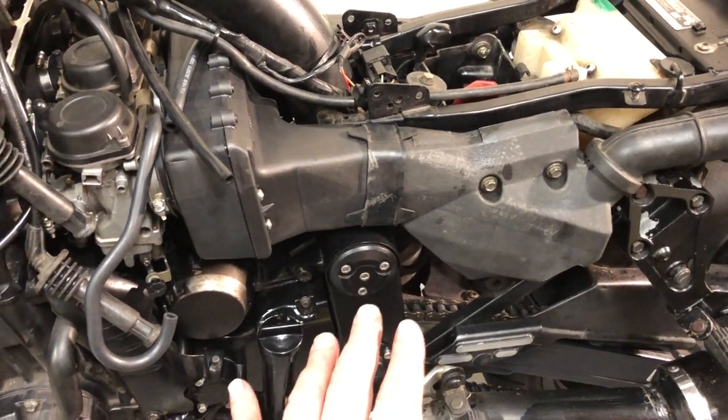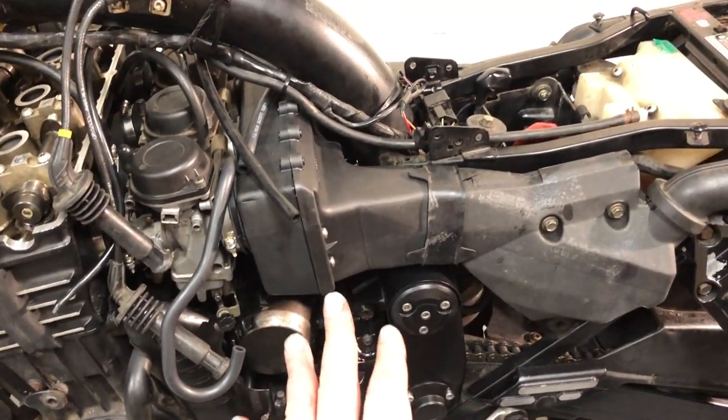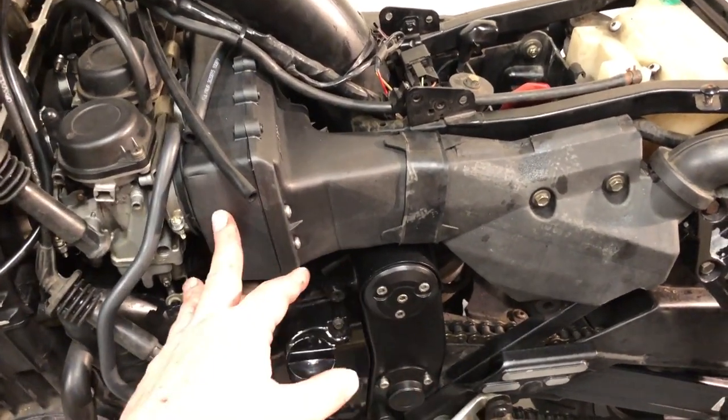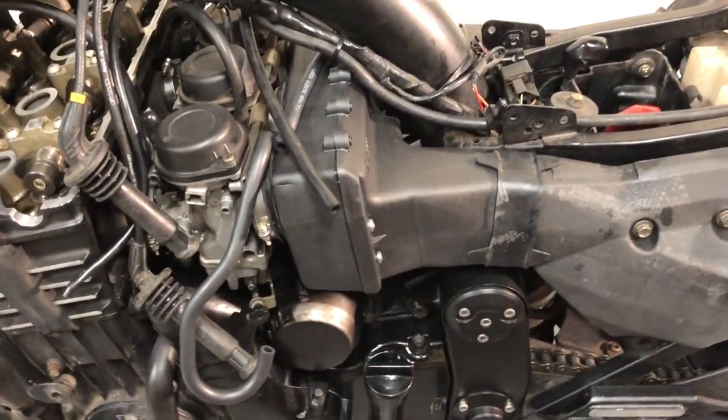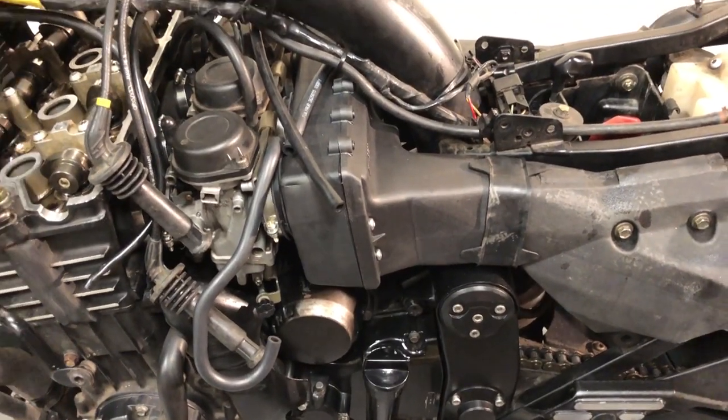And so that's how much you have to remove to change an air filter. The air filter is staying there now for the next ten freaking years because I'm not going to put that much mileage up on this thing.